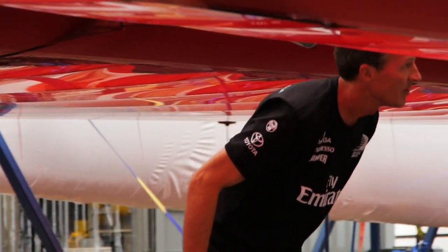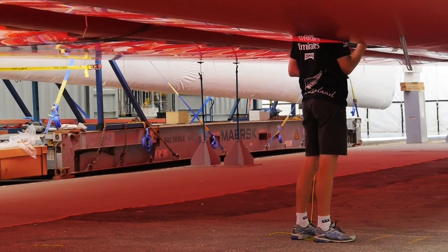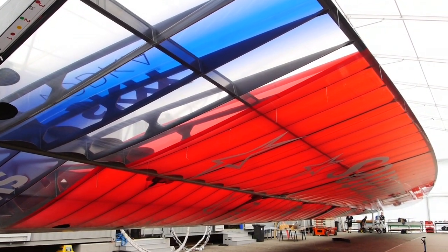And then once they're working, we can do a physical test that the wing is actually going to do what it's supposed to do — twist and all the rest. Once we've got it fully working, we then do what we call calibration or final tuning. So it's all good to go on Thursday.